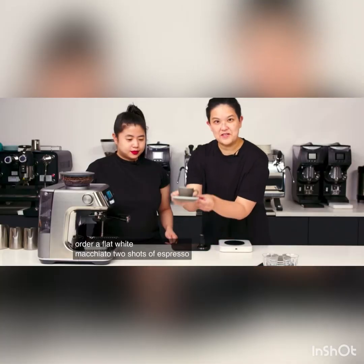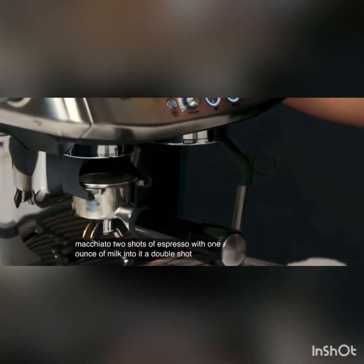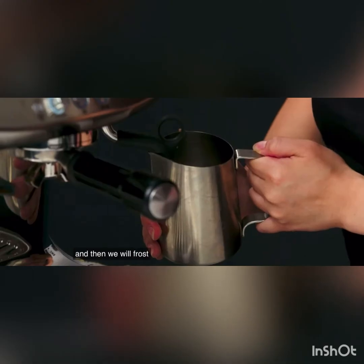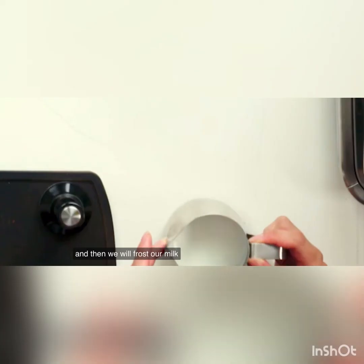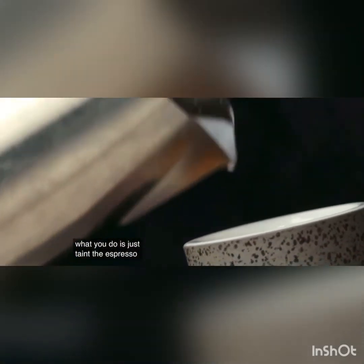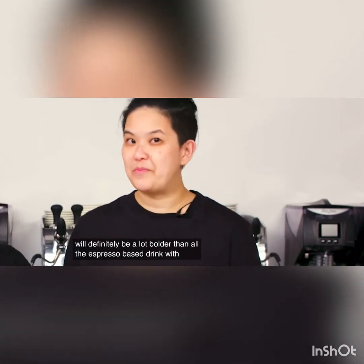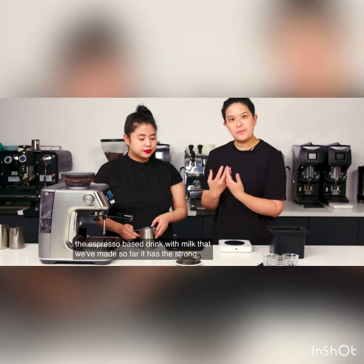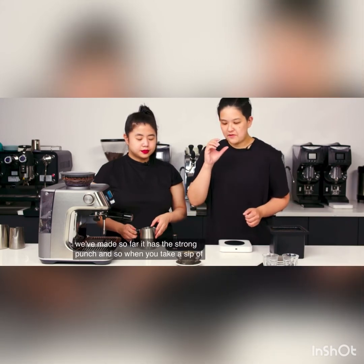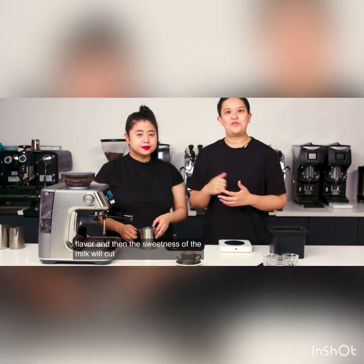Macchiato. Two shots of espresso with one ounce of milk into it — a double shot, and then we froth our milk. What you do is just taint the espresso with a dollop of milk. The macchiato will definitely be a lot bolder than all the espresso-based drinks with milk we've made so far. It has a strong punch, and when you take a sip of it you will get all the crema and espresso flavor, and then the sweetness of the milk will cut through.